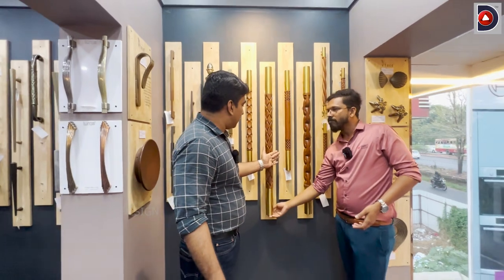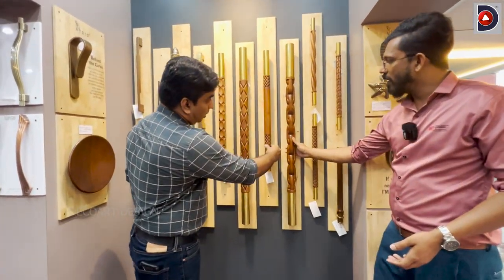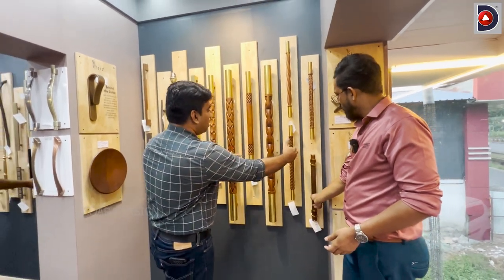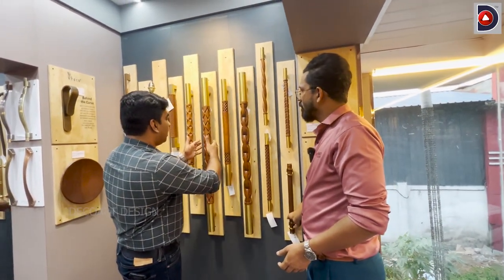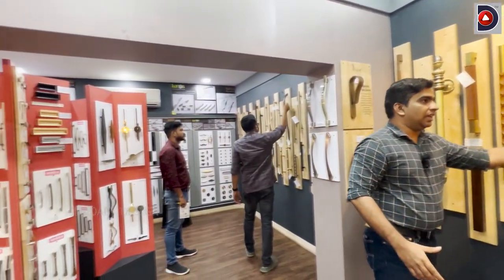It is available in 21-inch, 30-inch, and 43-inch sizes. It is not very sleek — it's a little bit sleek.